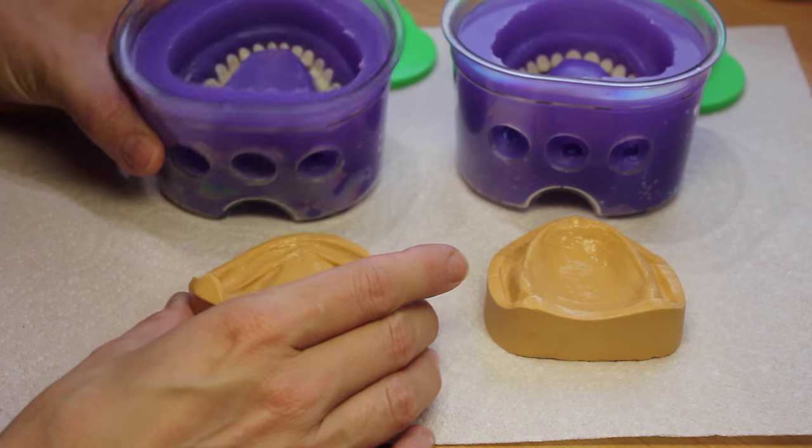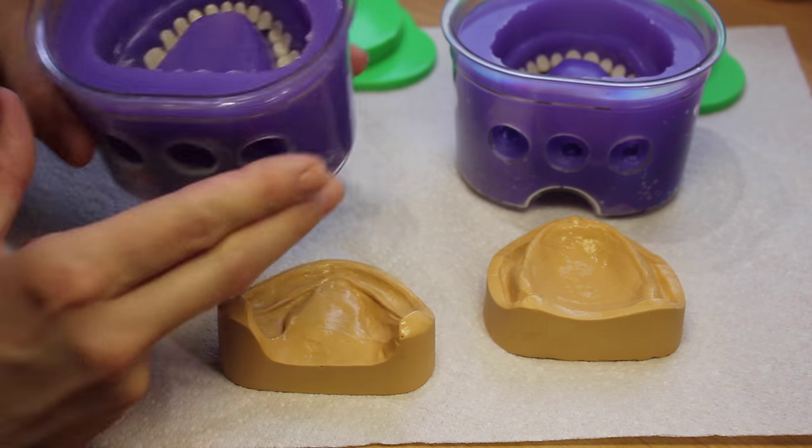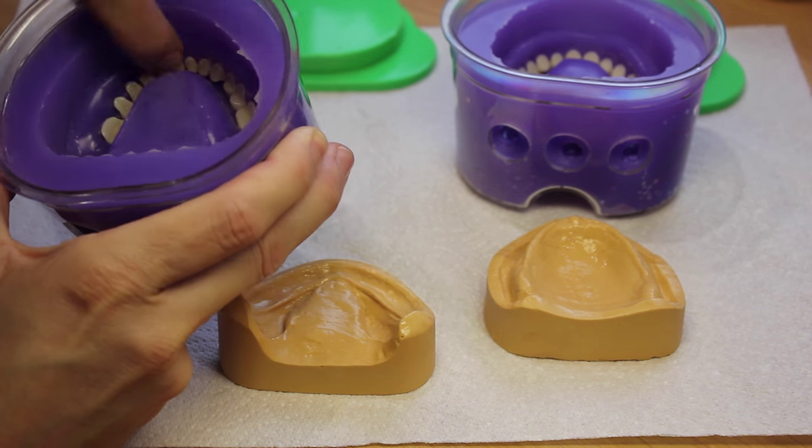Once your separating medium has dried, you can reassemble the flask. It's always a good idea to do a last check that the teeth are all in the right place.